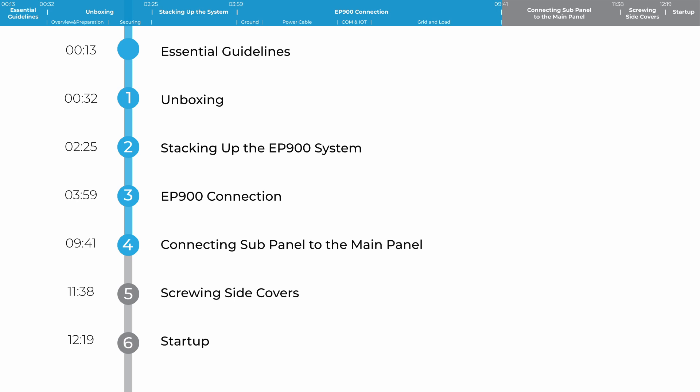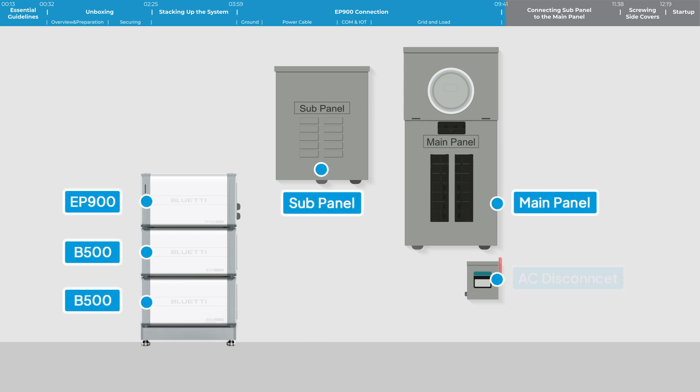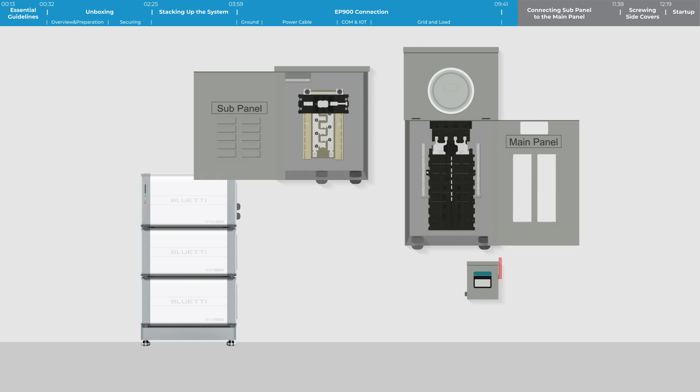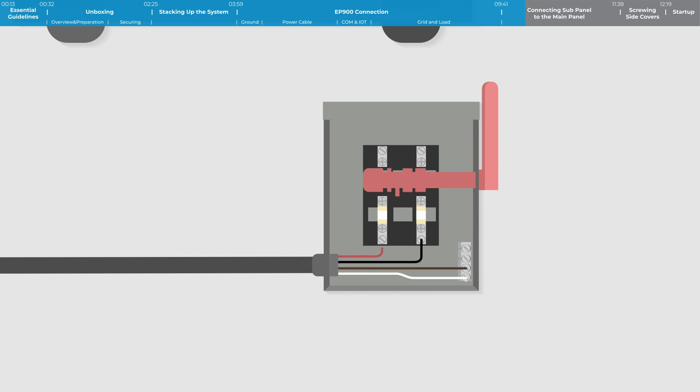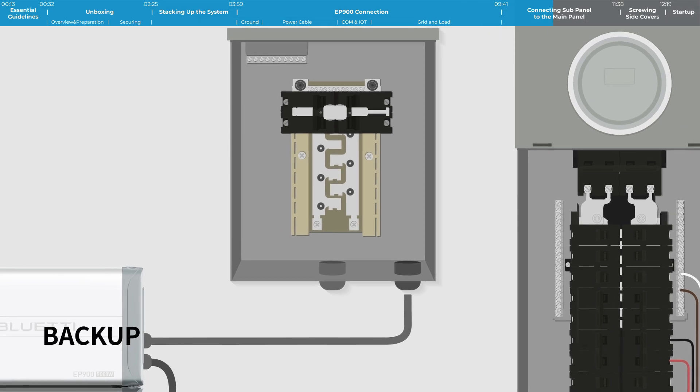Step 4. First, locate the electricity meter in the distribution box. Connect the EP900's grid cable to the rapid shutdown switch. Attach the red and black live wires to the 2P circuit breaker. Link the white neutral wire and copper ground wire to the ground neutral bus bar. Locate a 2P circuit breaker in the main panel. Connect the two live wires from the switch to the breaker. Attach the neutral and ground wires to the ground neutral bus bar.